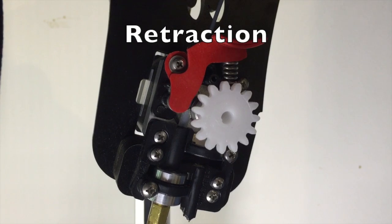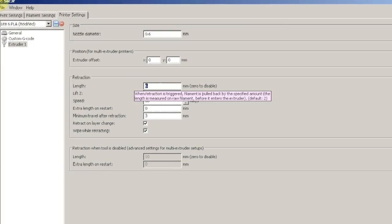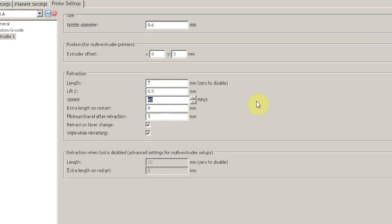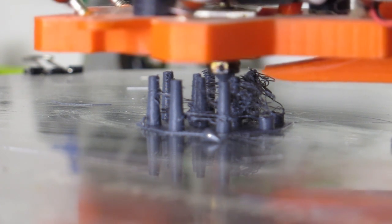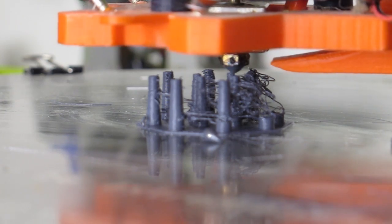Retraction is the amount that the printer will rewind filament after it finishes a section of printing. There are usually two values which need to be adjusted: retraction length and retraction speed. Both values will affect the end result; however, retraction length is the most important one to adjust first, since low values produce excessive stringing while high values can cause jamming.